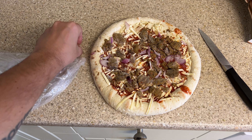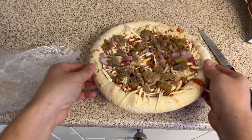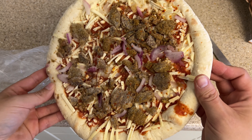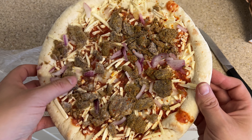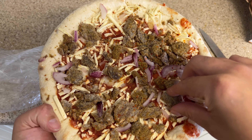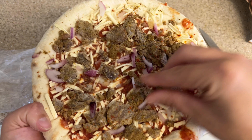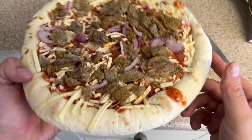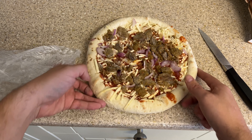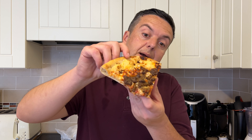There you have it — you can see the ring of the stuffed crust there, the tomato sauce, red onions, and these are the kebab pieces. Just rearranging them a little bit. We're going to put this in the oven and cook it for the allocated time. The Iceland pizza doner kebab has just come out of the oven.